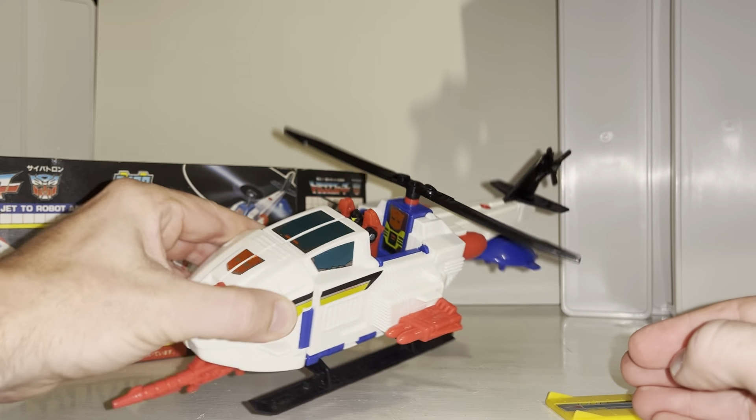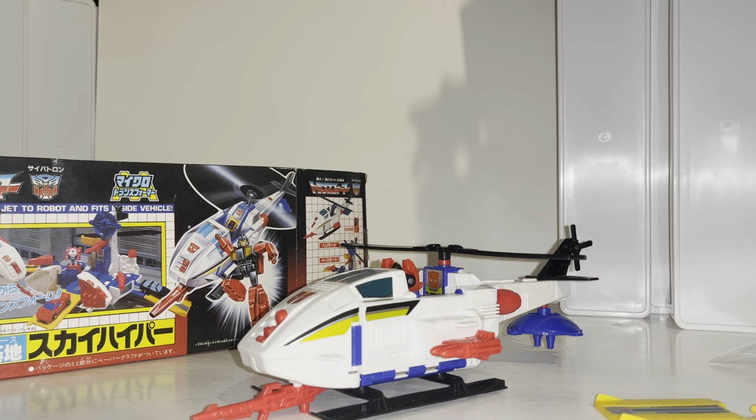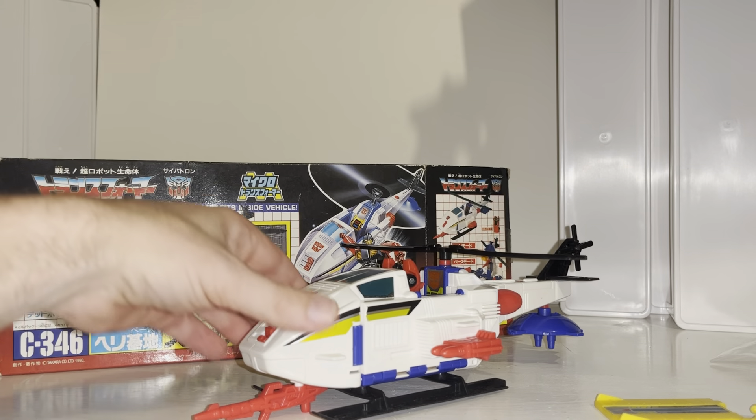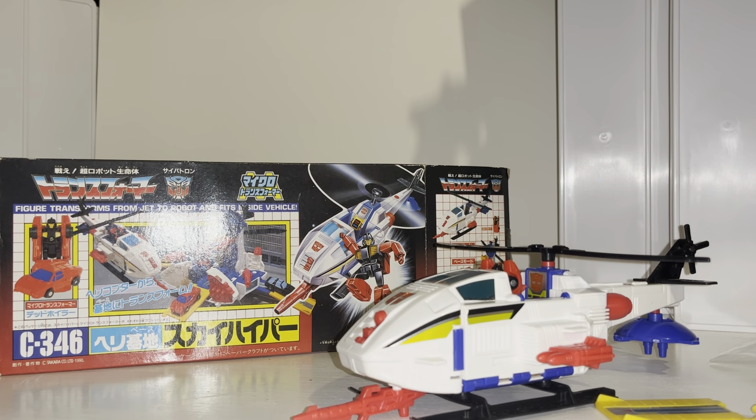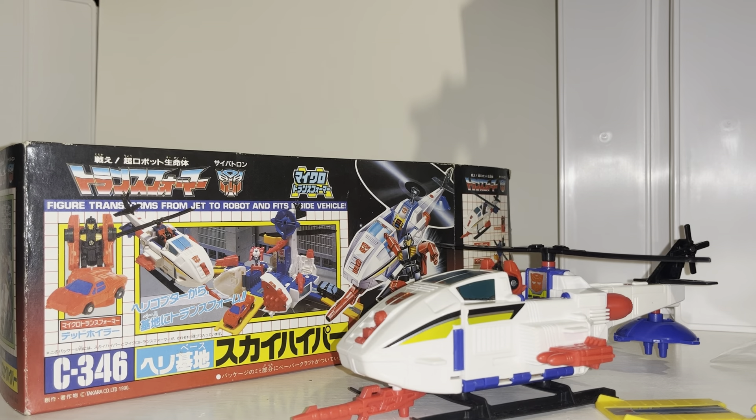Right guys, there we go — that is the 1990 Japanese exclusive redeco of the Decepticon Sky Hopper into the Autobot Sky Hyper. Let me know what you think in the comments. Take care.